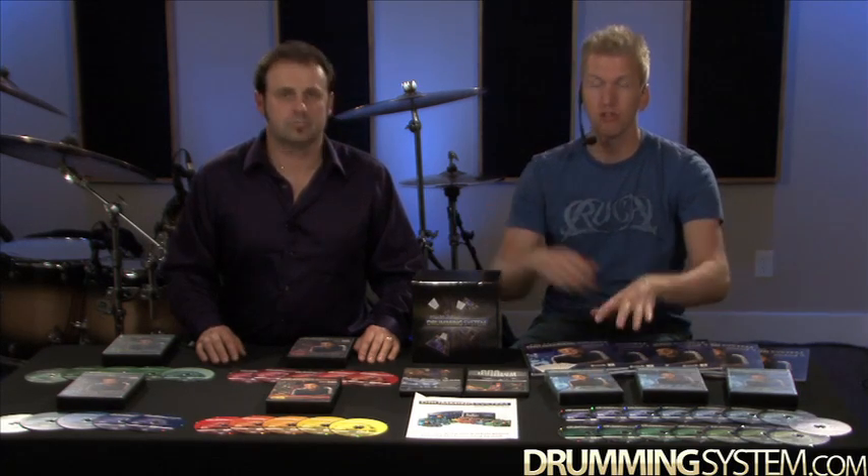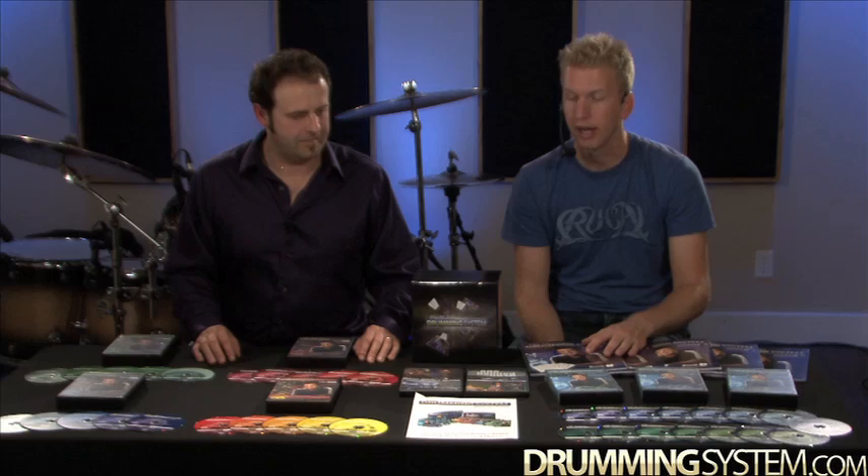You also get private forum access. They've sold well over 4,000 Drumming Systems by now, so there's a large community of other people using this training system. You can integrate yourself into the community, talk to other drummers, ask what they're having problems with — everyone's willing to help everyone else. It's definitely a cool place to hang out.